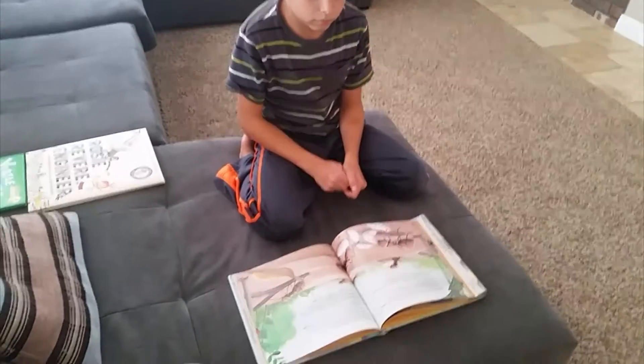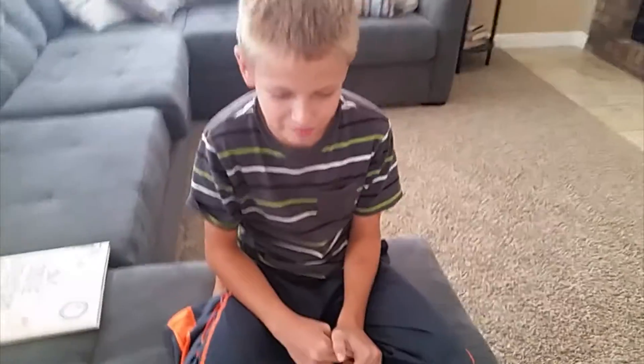Right now my daughter is working on her math that I was just showing you, and my son is reading a book about ants. A lot of people have questions about, if you have kids of different ages, how do you manage that? Well, you have to have them working on things that don't take your supervision. If you're working with one child who needs help, like she needs help right now with her math, then the other child needs to be doing something that doesn't require your attention. So he is reading a book about ants.